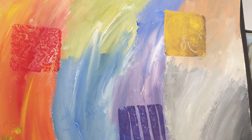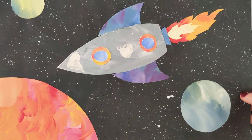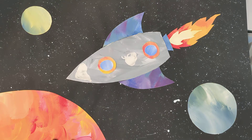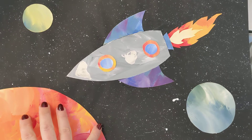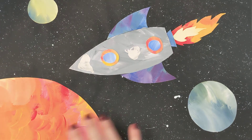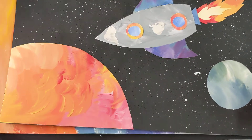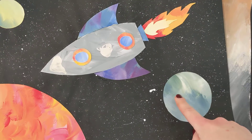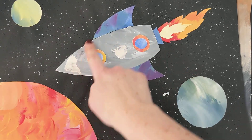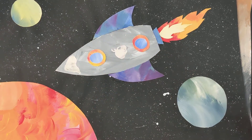Now I'm going to show you what the final project is going to look like. You can see another one of them up on my cabinet there. We see a big planet that is sort of going off the edge of the paper, and then two other little planets in the background. We also have a rocket.